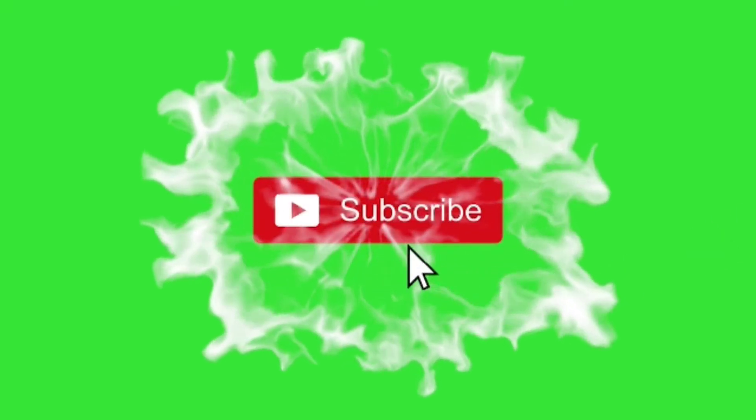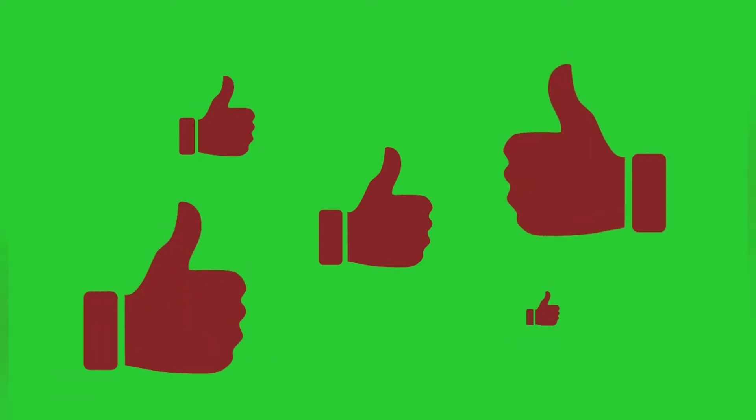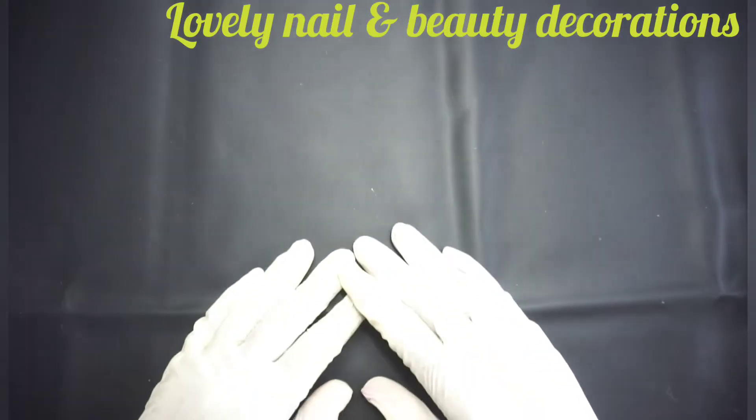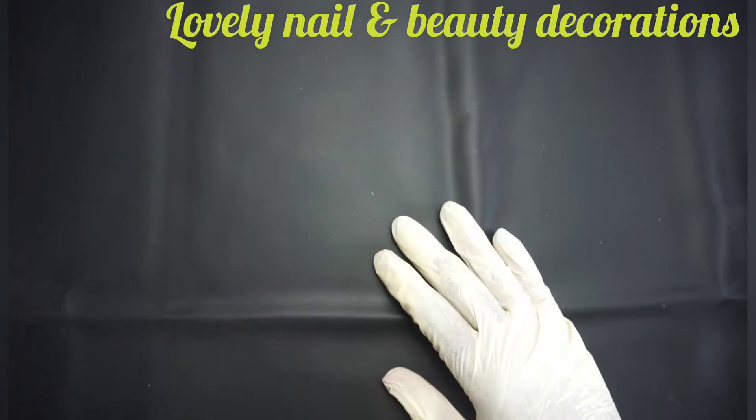Welcome to Lovely Nail and Beauty. Please subscribe to my channel and turn on the notification bell, and also smash the like button. I hope you're gonna like it guys. Hi everybody, today is a special video — I'm gonna do a decoration video.